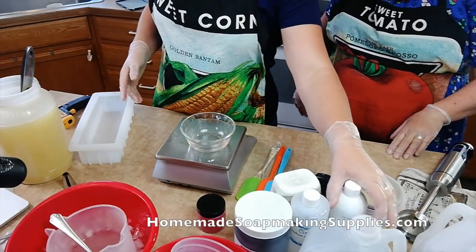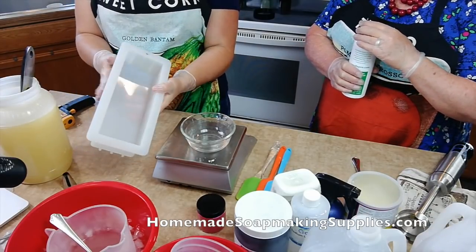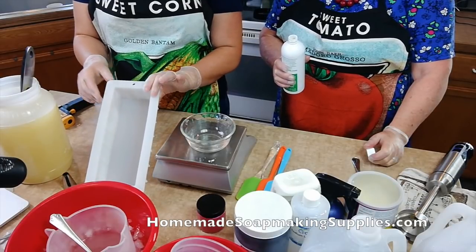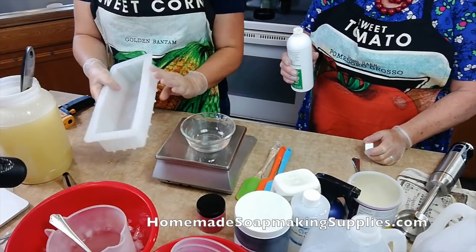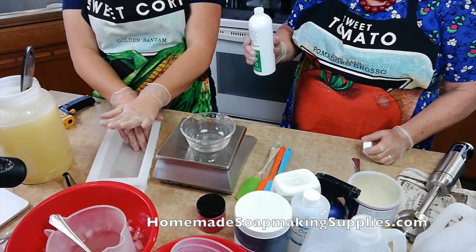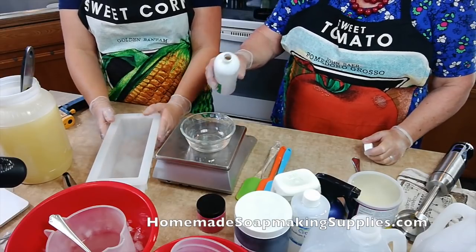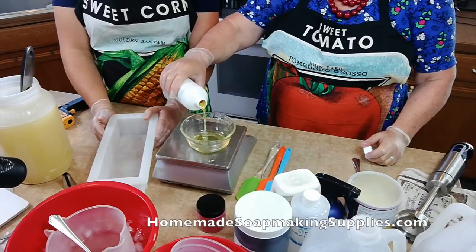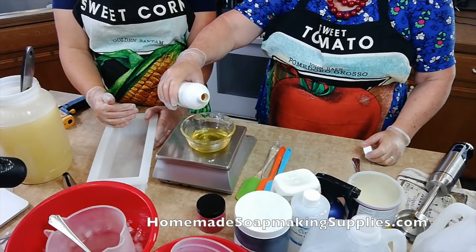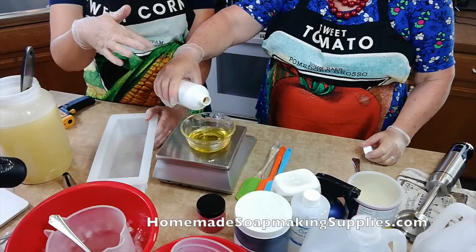Next, we're going to measure our fragrance. We are doing two and a half pounds of oils for this. This is going to be my new mold for my new soap supply store opening in a couple of weeks — it's a great silicone mold. For two and a half pounds, you want to use about half to one ounce per pound of oils. So you want about two and a half ounces. If it's a really strong fragrance you can use half an ounce; if you want it stronger, you can do one ounce per pound of oils.